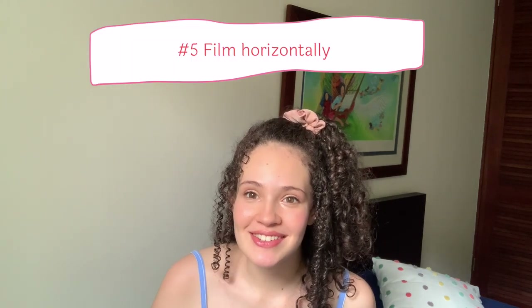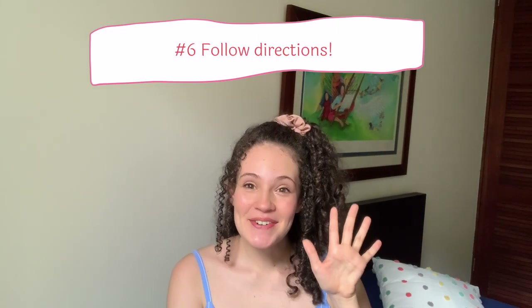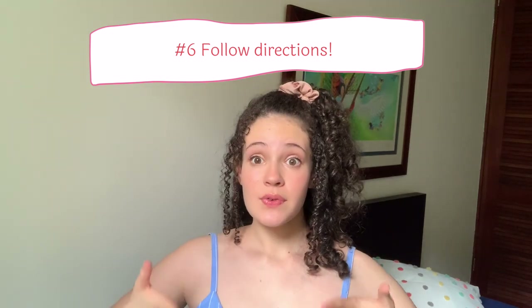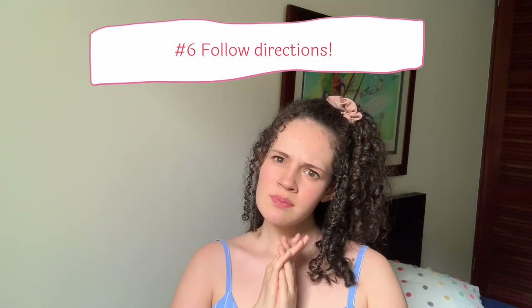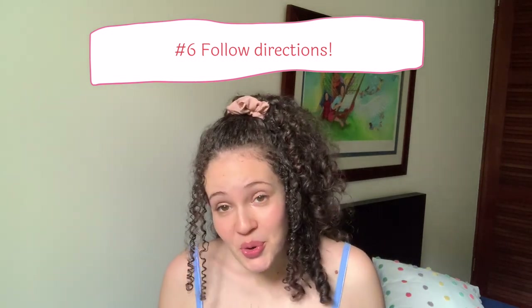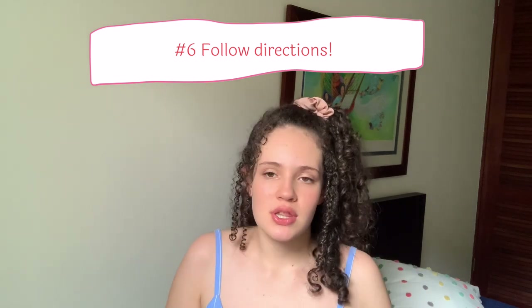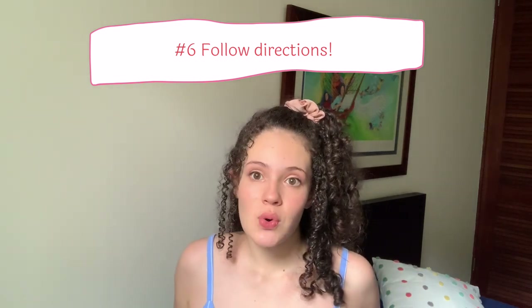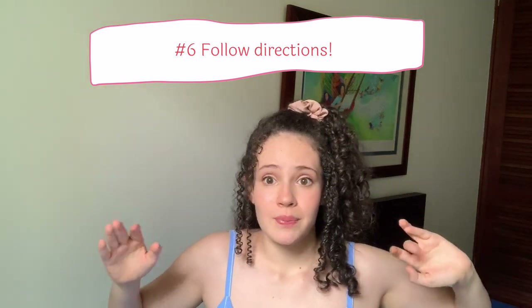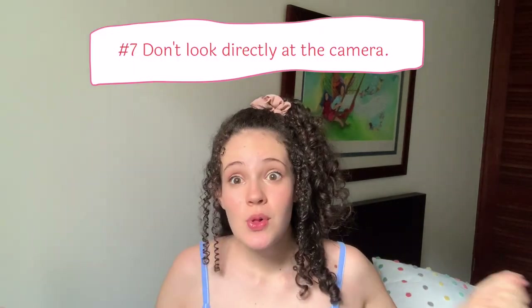Five: film horizontally. You would think this is logical, but a lot of people film vertically — do not do that. Six: follow the directions. Read them and reread them. Sometimes they want you from the chest up. If you're a dancer putting yourself on tape, be sure to show your whole body. For musical theater auditions they may want to see your physical communication, asking for waist up or knees up. Just be sure to read the directions and follow them.